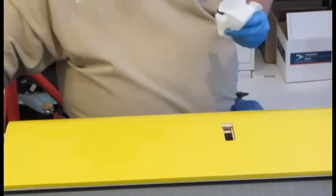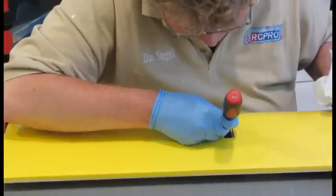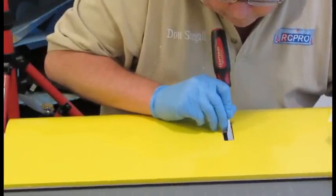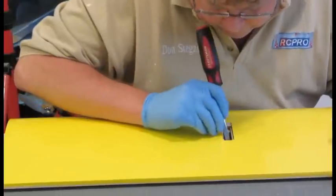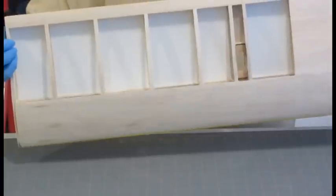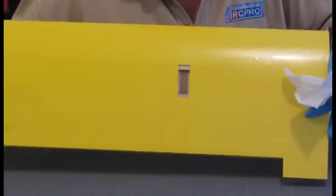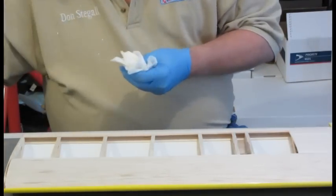I'm going to grab a screwdriver with a sharper point and get a little bit more of that epoxy out of there. It's in place. Everything looks good. Let's turn it over, let it set up, clean my screwdriver, and make sure my spatula is clean.